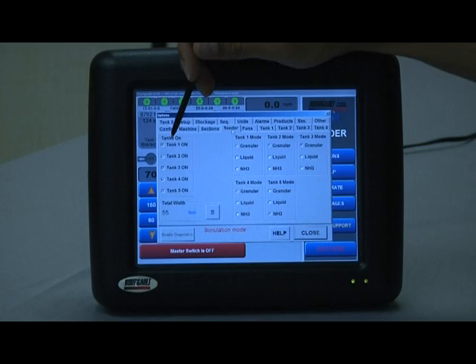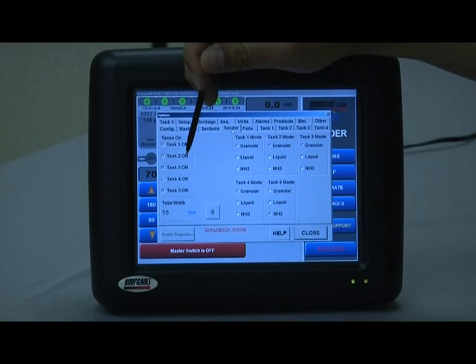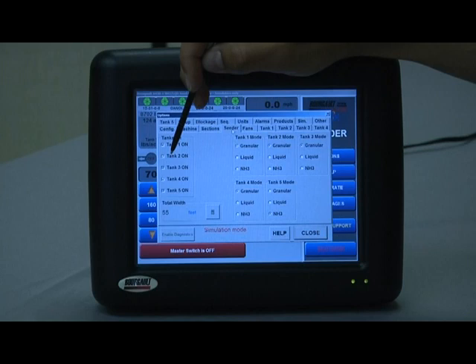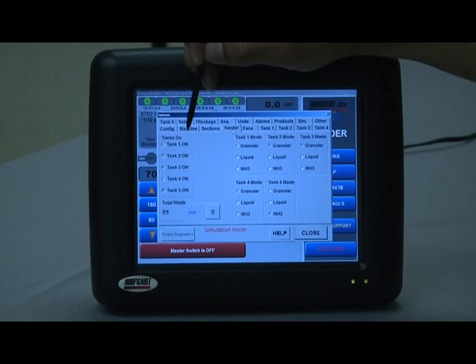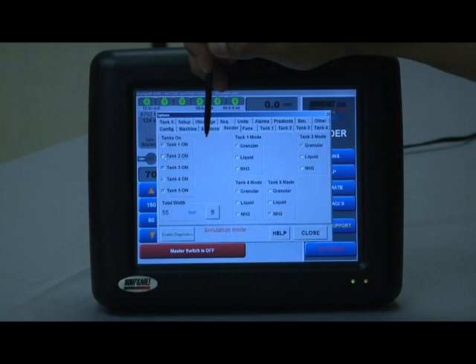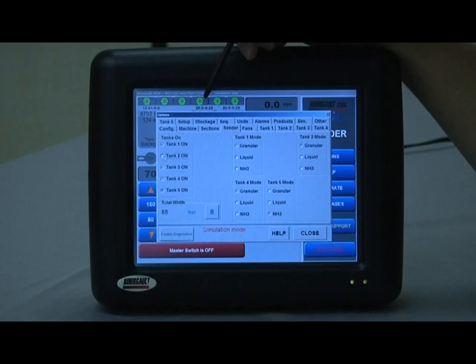On the left, tanks on — you can individually turn tank one, two, three, four, or five on. A typical case where you would use this rather than the grouping option discussed earlier is if you were not using the 15 bushel compartment number two on a 6450. When seeding something such as peas or wheat, you could simply deselect tank two and it ignores it altogether, removing any chance of false alarms or warnings.